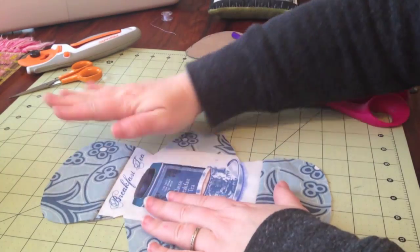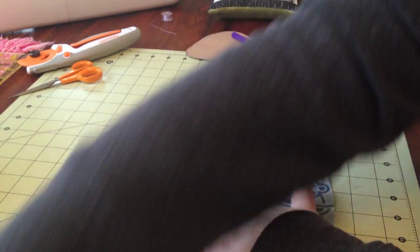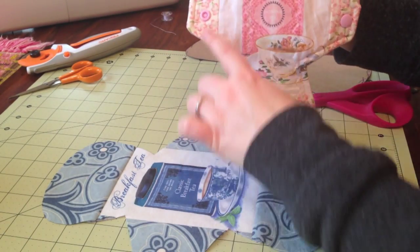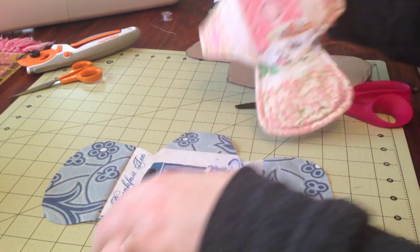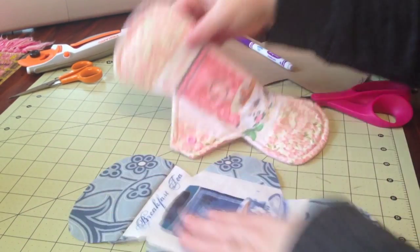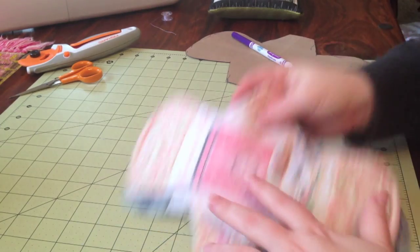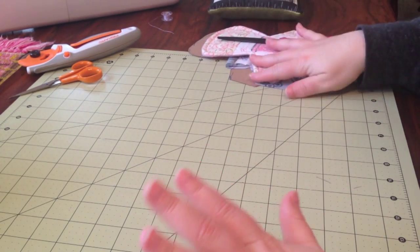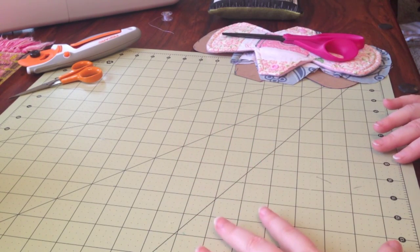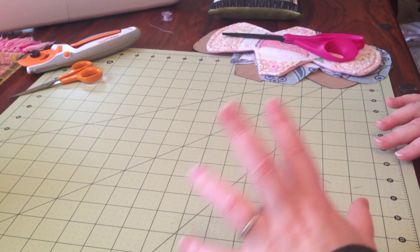This is how you just supplement with one piece of complementary fabric and you get something like this pad here, where you have this one complementary pattern to go with your central image that you were trying to highlight. But I'm going to show you some other things I've done and then I will make another pad with several complementary pieces of fabric to show you how you can piece that together too.